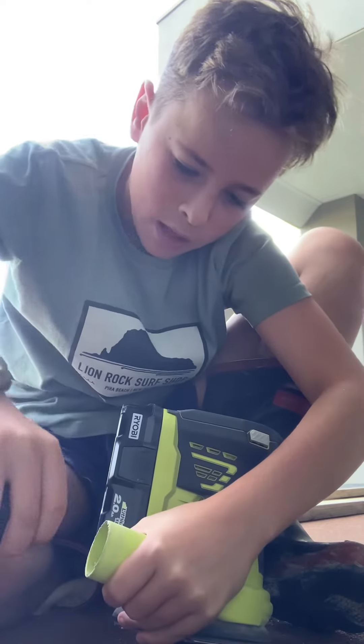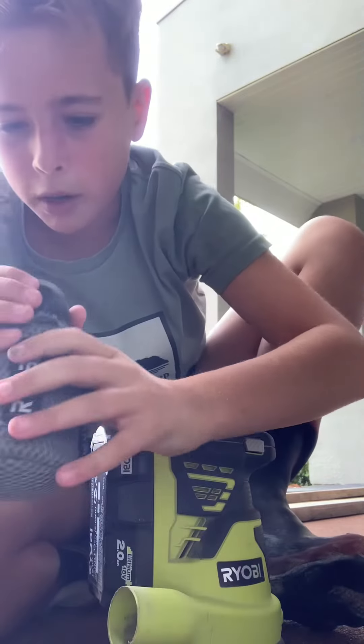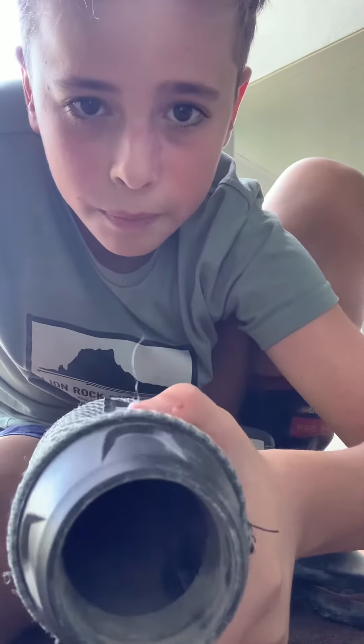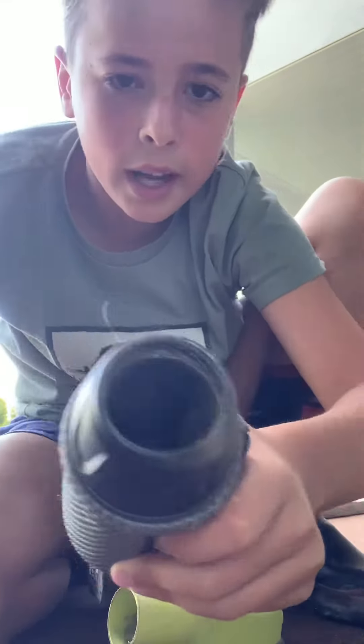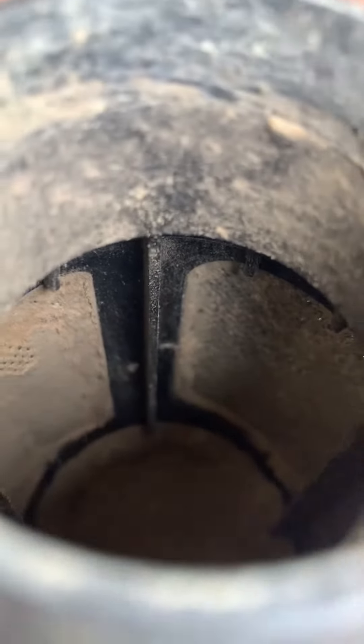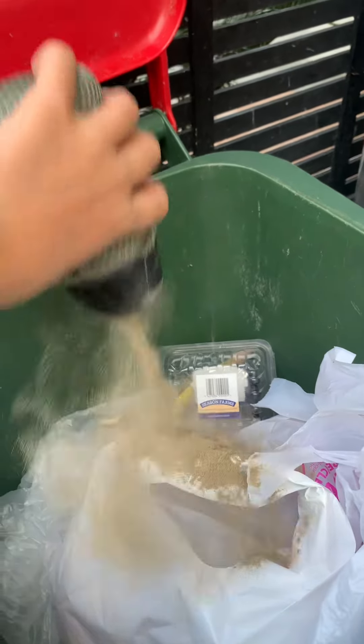I just spilled a bunch — wow, it actually got quite a bit in there. I'll do a downward view so you can see. Guys, we made all that dust just from a little bit of sanding — it's really dirty. I'm going to go empty that out in the bin now. Here goes nothing — look at all that fairy dust!